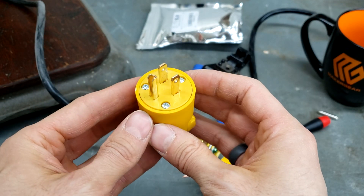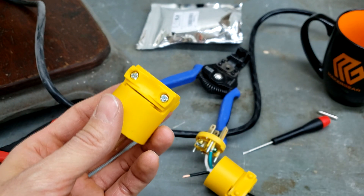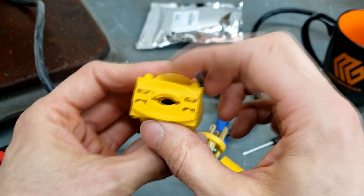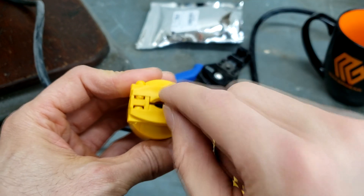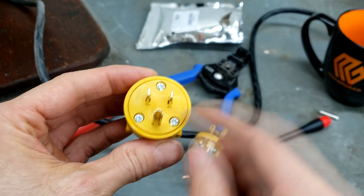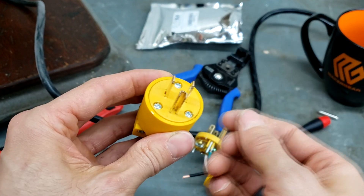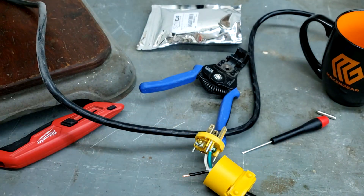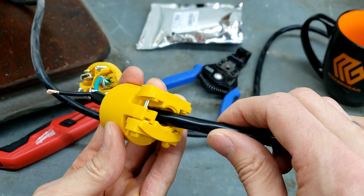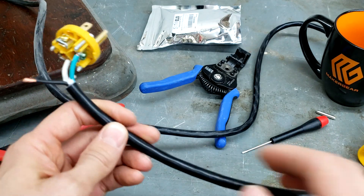The next step is to prepare the new plug. Get a Phillips head screwdriver and loosen the two screws that hold the cord clamp together — the opening is too small for the cord right now, so you need to open that up. Then flip it over and remove the three screws on the front face to disassemble the housing. Open the cord clamp enough to thread the cord through, then set the housing aside.